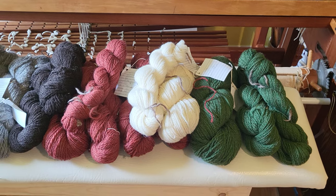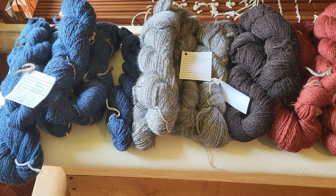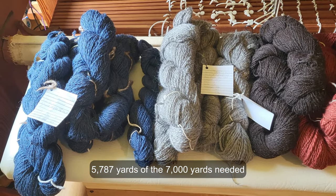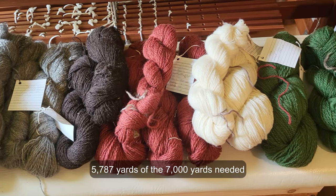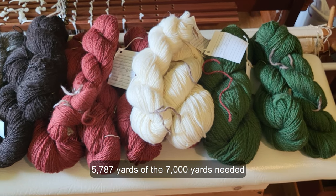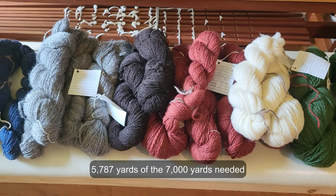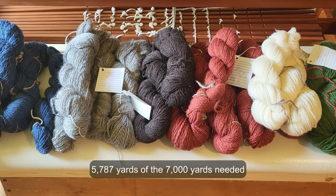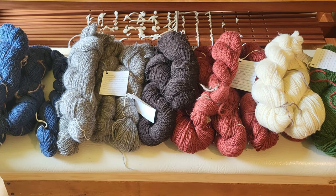We're going to have to put that project on hold, but I just thought I would show you what 'not enough yarn' looks like. Here is the yarn I've spun for this project — there's a lot of it, but I'm doing a queen size blanket, so it's going to take a lot. It's 1056 warp threads wide.